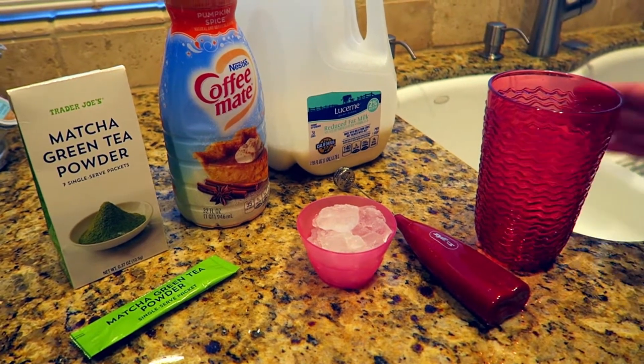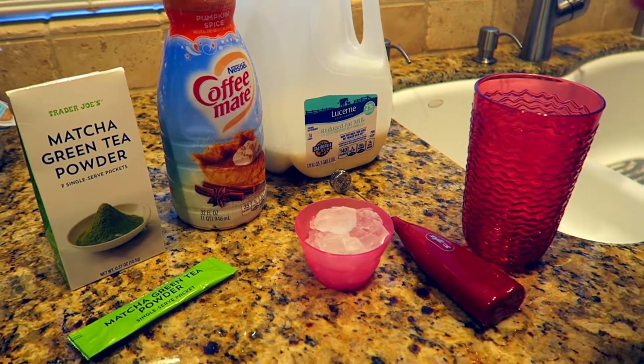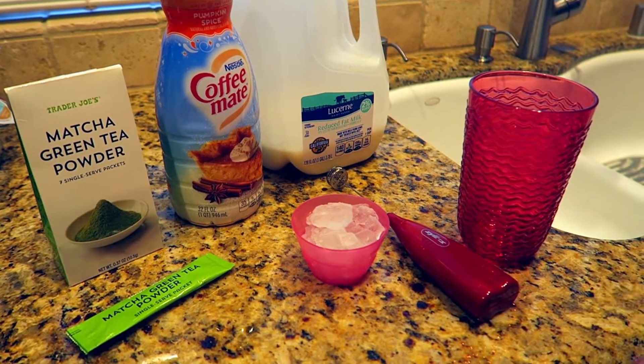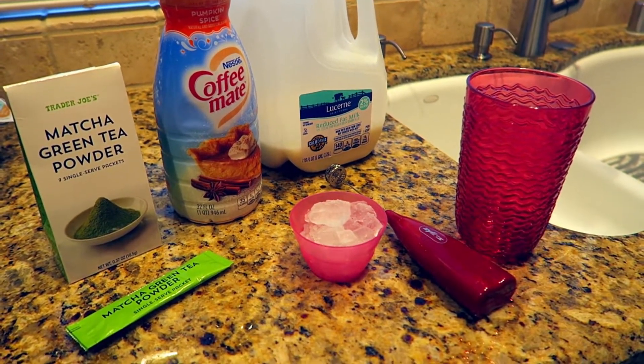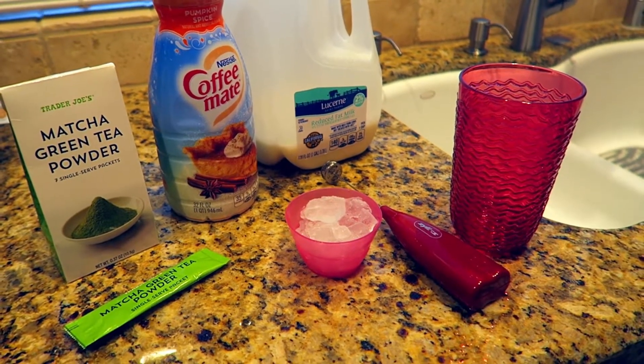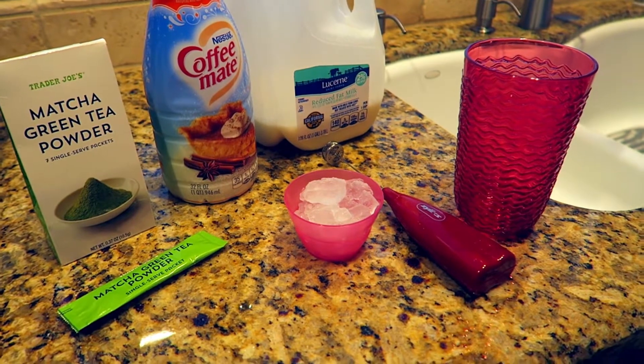Our ingredients are a nice size tumbler — good size, you don't want a tiny drink. A frother. You don't have to use a frother, you guys, but matcha tea is hard to mix in the powder. So this is easier, you could use one of those matcha tea brushes. We don't have one, but we have a frother.